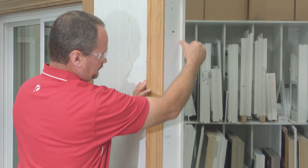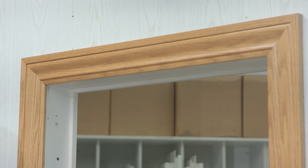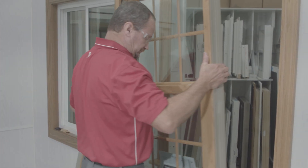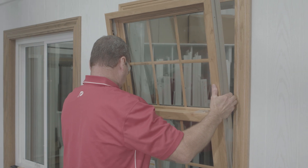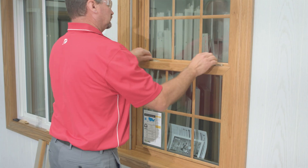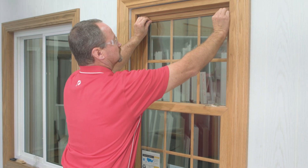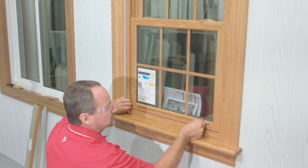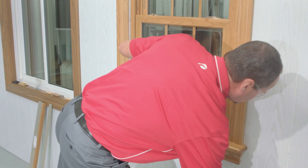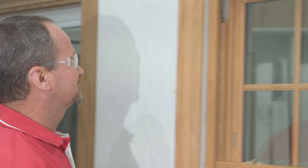After setting the shims, the next thing we're going to do is set back the stop so we can set the window. We're going to set the window on top of the shims in the opening. Once it's set, we're going to open the sash just a little bit — the top and the bottom sash — to give us a reveal so we can look at the top and bottom margins as we're shimming and adjusting. This gives us insight on whether the window is going to be square in the opening and how it's going to function.